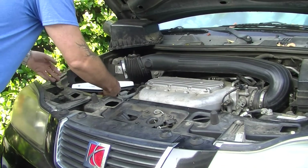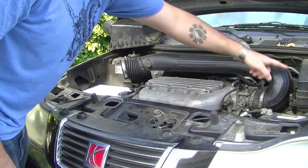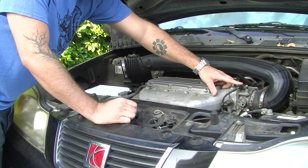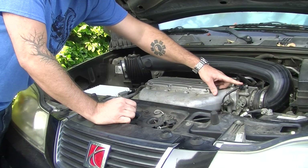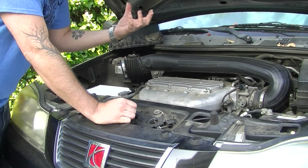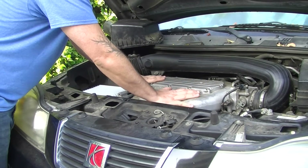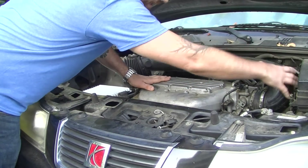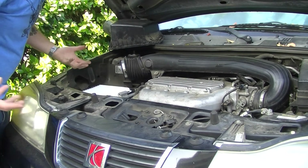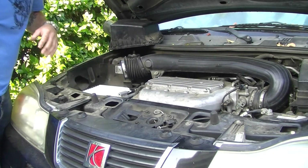So cold air gets sucked in, gets filtered, goes through this tubing, and hits the throttle body right here. The throttle body has a MAP sensor on it — that's a manifold absolute pressure sensor — and what that does is it talks back to the ECU and helps measure how much air is actually flowing into your intake manifold here. So air flows along here, goes through your throttle body into the intake manifold. Fuel injectors shoot fuel into that air mixture and then it all gets sucked into the cylinders where it explodes.